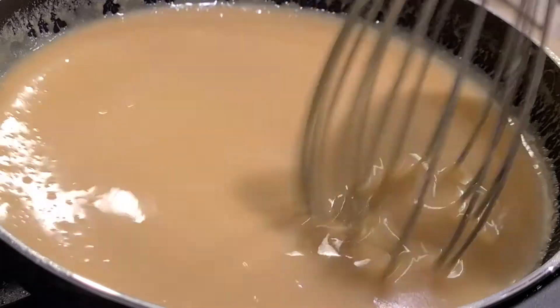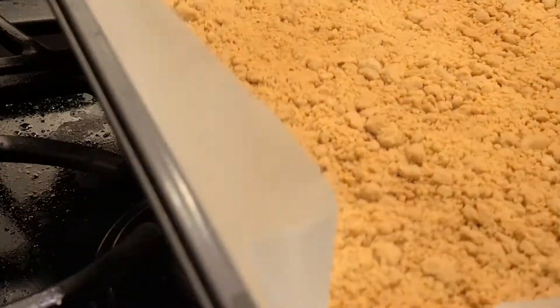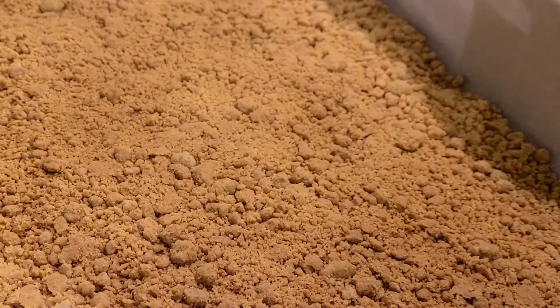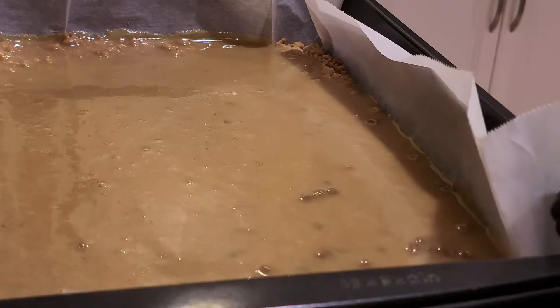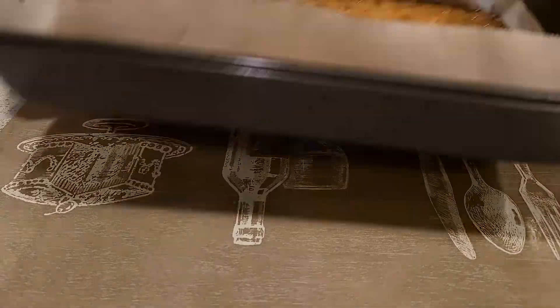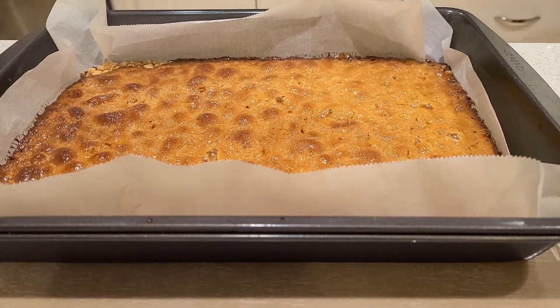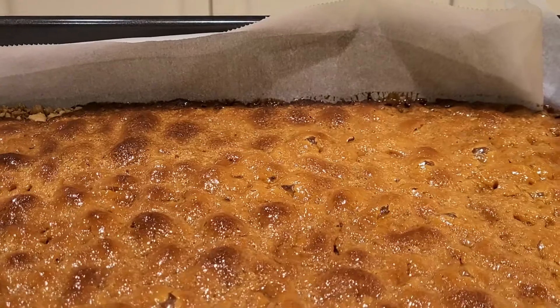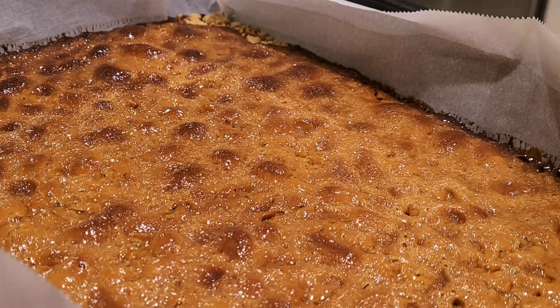It's going to be smooth, it's going to be silky, it's going to thicken a little bit over time. Take the shortbread crust out of the oven, pour the caramel over the crust, spread it out over the pan, and put it back into the oven for another 20 minutes. It came out bubbling a little bit, so I let it cool down for about half an hour before transferring it to the fridge — just to cool it more — because you want your caramel to completely cool down before adding the next layer.